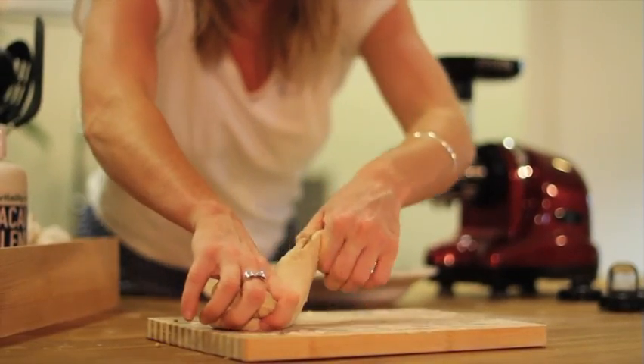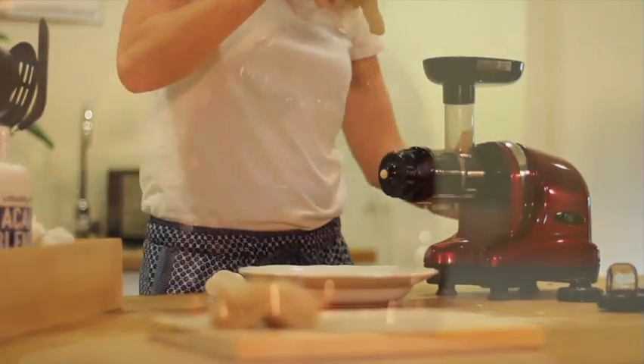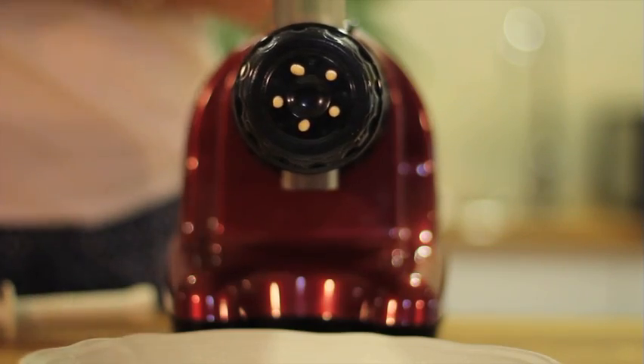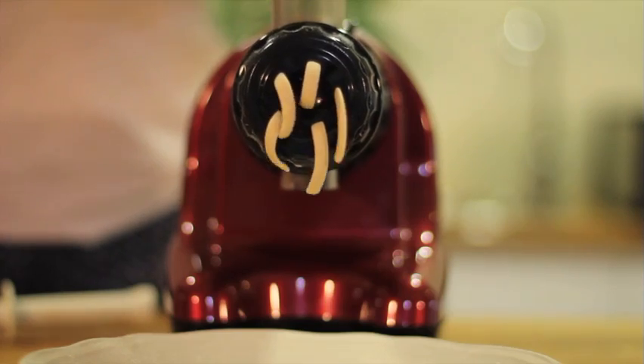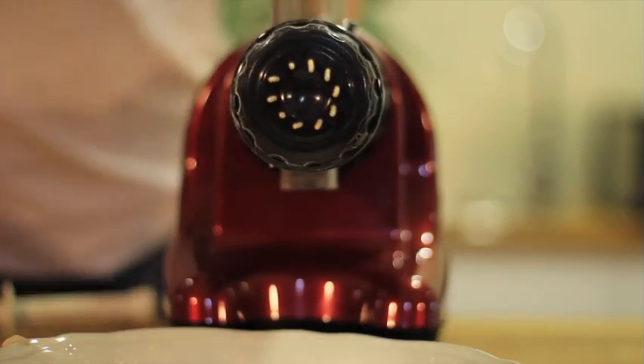Take the previously prepared mixture and roll into appropriate sizes to fit down the feeding chute. Depending on the end cap you choose, you can create a range of various pastas — fettuccine, spaghetti, or noodles.